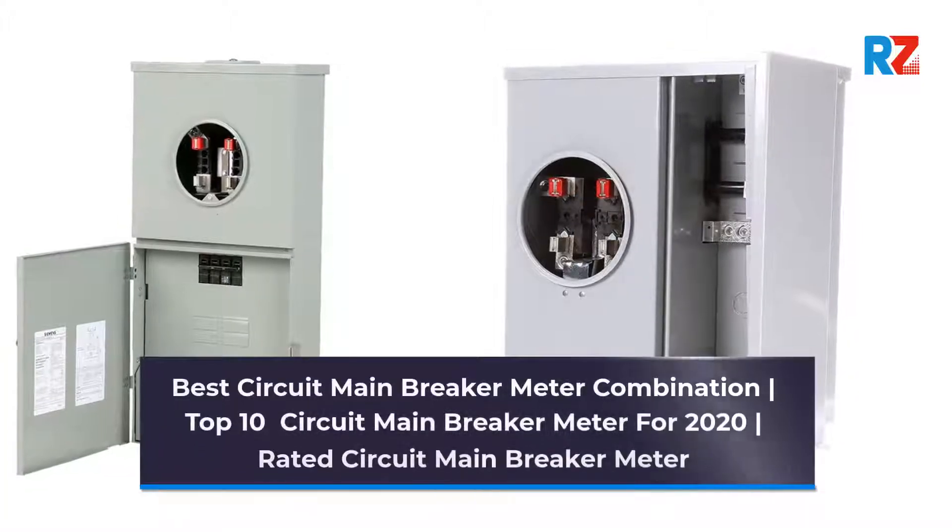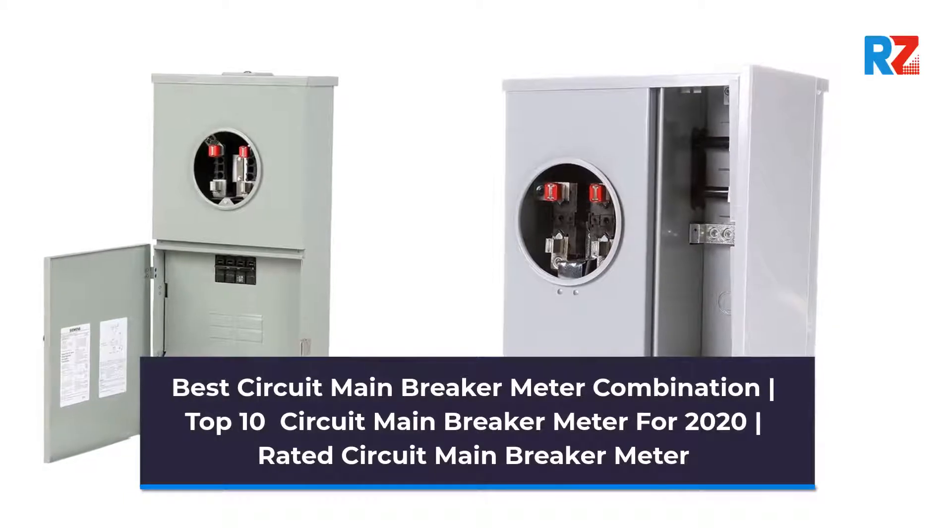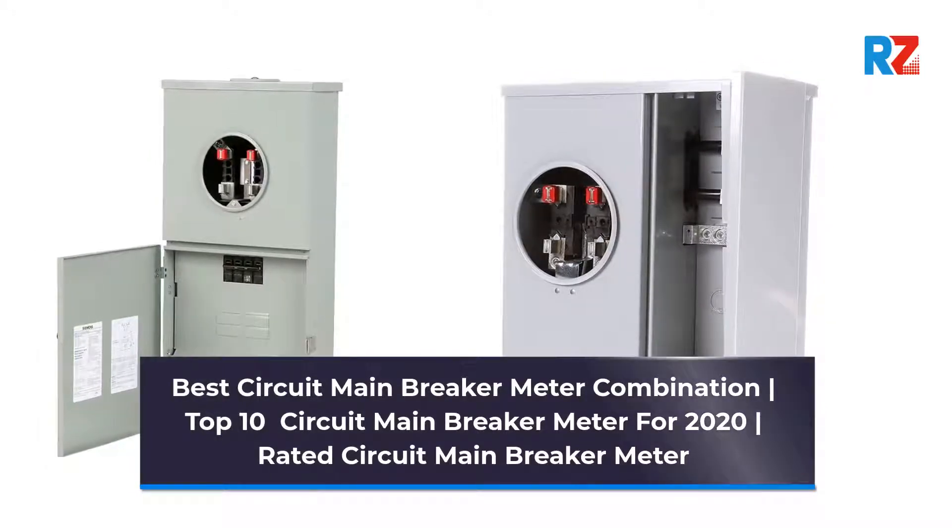Best Circuit Main Breaker Meter Combination. Top 10 Circuit Main Breaker Meter for 2020. Top Rated Circuit Main Breaker Meter.